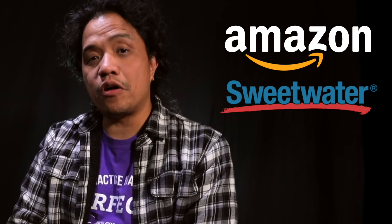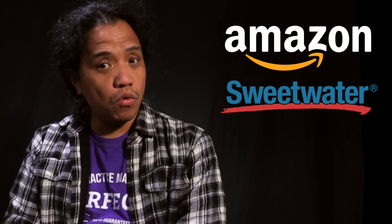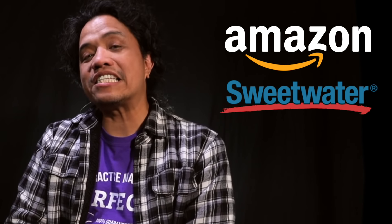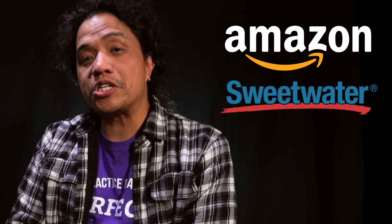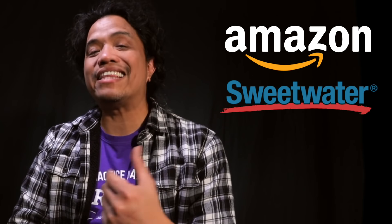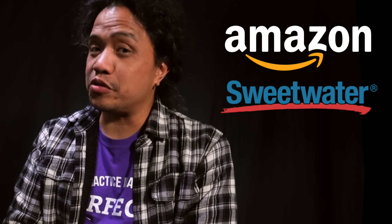Now these are affiliate links from amazon.com and sweetwater.com. The price does not change when you buy from these links, however I get a small commission that will help me keep making this content for all of you guys to enjoy. Now next I'm going to talk about the positives and negatives of each guitar type.